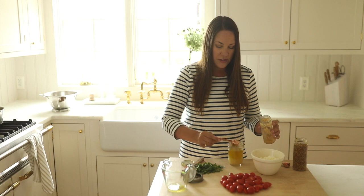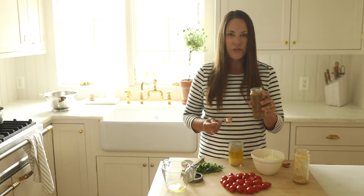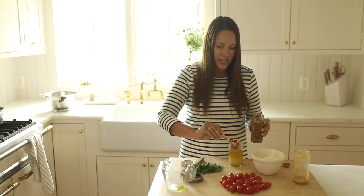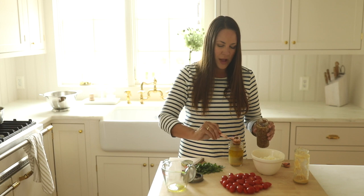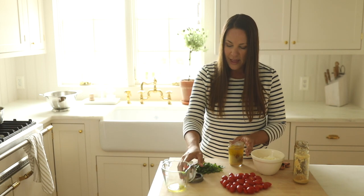Now I'm going to use some whole grain mustard. You can use your favorite Dijon mustard, but I tend to use whole grain because I love the texture it gives this pasta salad, and it adds a colorful dynamic as well. We're going to mix in two tablespoons of that.